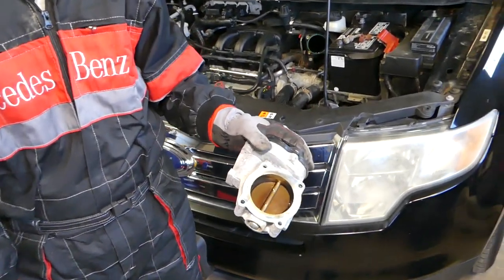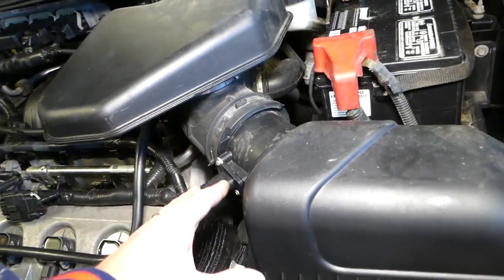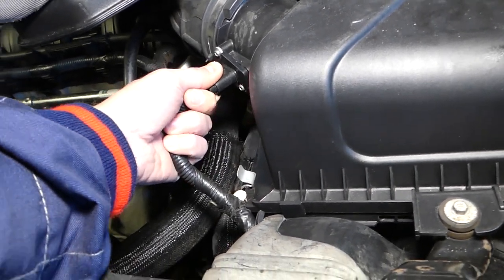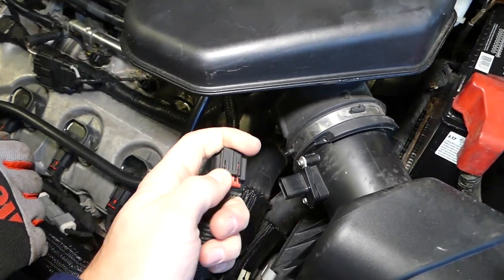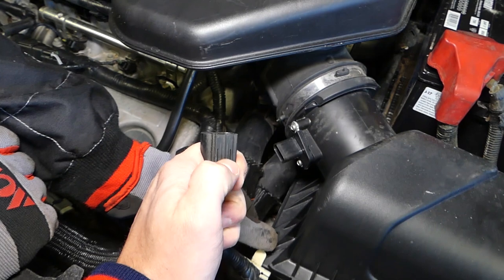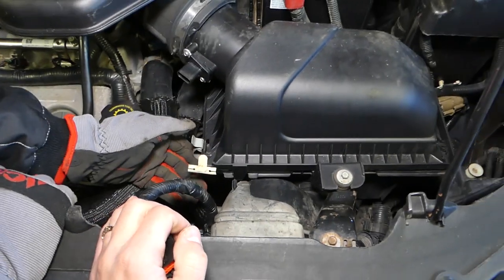First, right here you can see the MAF sensor that we need to disconnect. There is one red piece on the bottom — slide it back, then press down and disconnect the sensor. This is the safety lock that we need to pull; otherwise it won't work. When it's locked it goes forward, so you need to push back, then press down to activate the clip and pull it out.